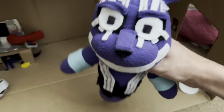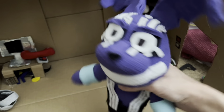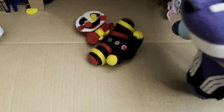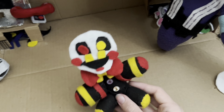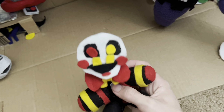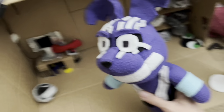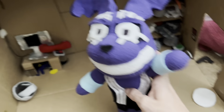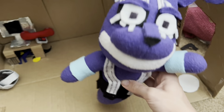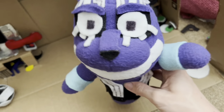I'll make some shorts about remaking this guy — oh, his eye just fell out, damn. But yeah, I'll make a short or two about remaking him since he's pretty small. Anyway, that's pretty much it. See you guys whenever I post again, and please get me to 400 subscribers — we're so close. Bye!